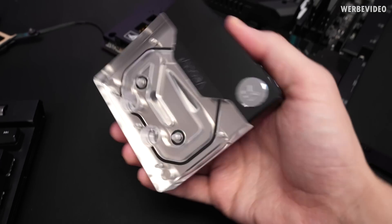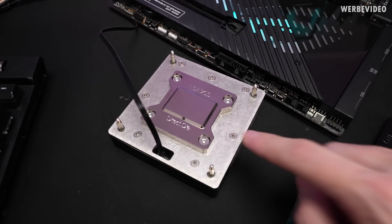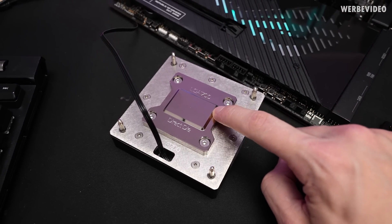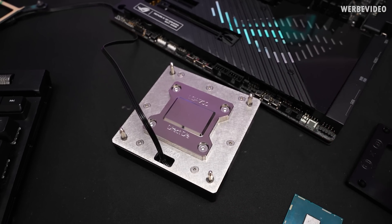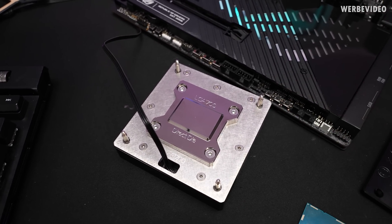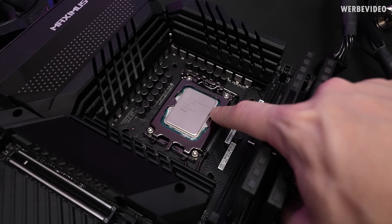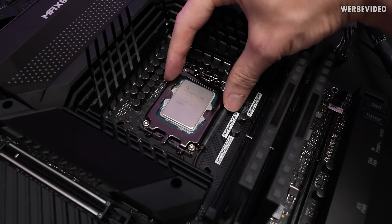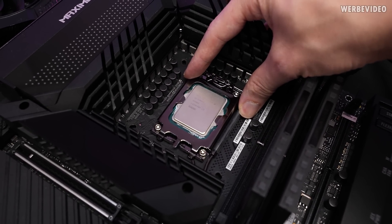Here we have the EK Velocity 2 direct die compatible CPU block, which is pretty awesome. The fact that makes it so different is especially this tiny elevation in the center. That's what makes this a lot different from a conventional water block, because a conventional CPU water block would just be flat. If you go for a direct die mount — which means you will remove the heat spreader of the CPU — you might have to replace the ILM with, for example, a direct die frame that holds the CPU inside the socket.